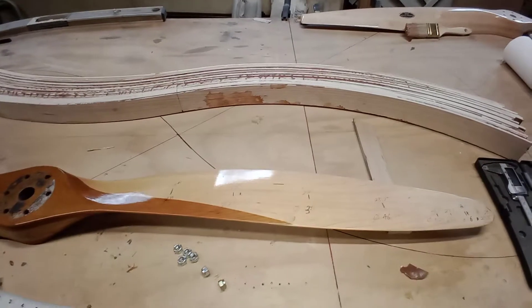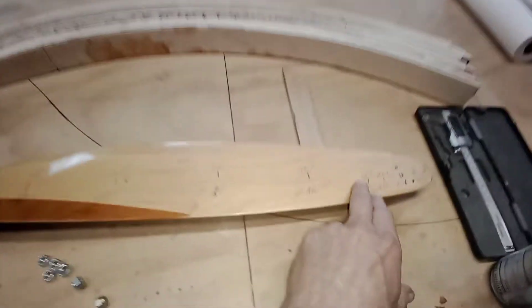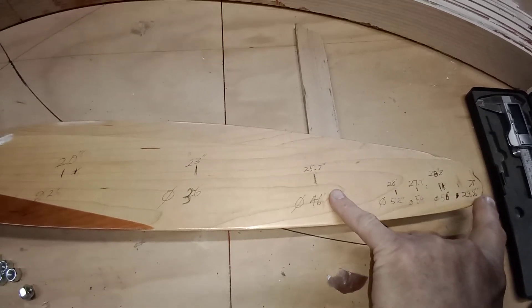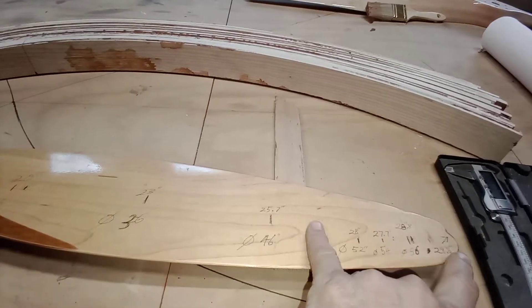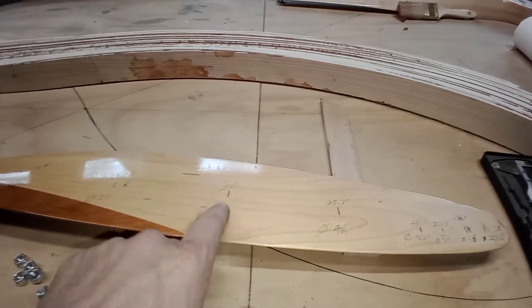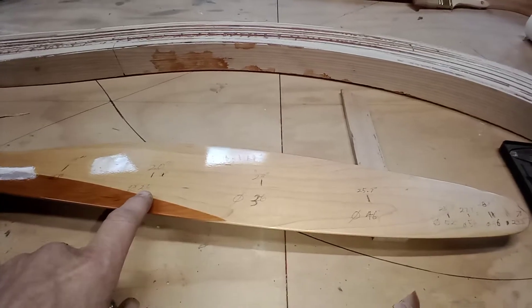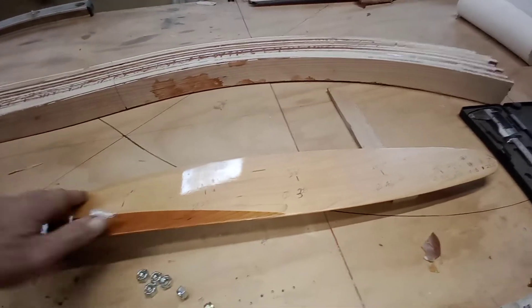Now if anybody's wanting to build their own prop and you're measuring the pitch on an existing prop — I started measuring this and I noticed that this area of the prop averaged about what my stated prop pitch is, which is 2060 by 26. This area is about 26, out here it's about 28, and right here it's about 25, but it really shortens up — by the time you get here it's about 20 inches of pitch, and here it's about 18 inches of pitch.